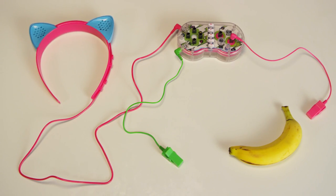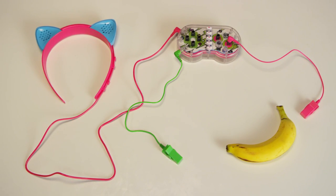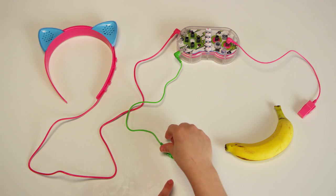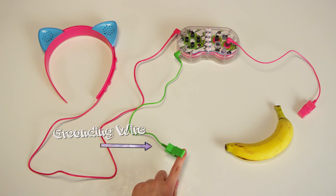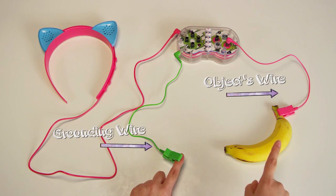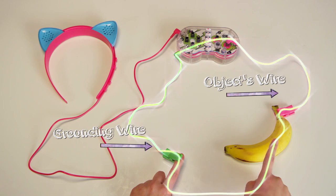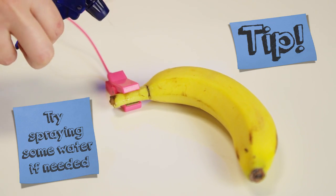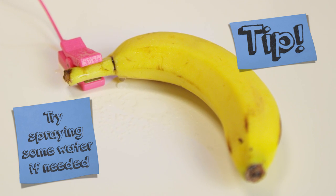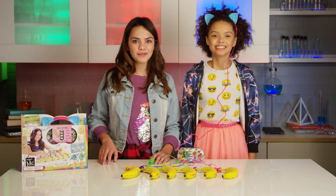Here's how it works. For sounds to play, a tiny amount of electricity needs to flow from the circuit board controller and back again to create a complete circuit. When you clip the grounding wire to one finger and another wire to something that conducts electricity, like a banana, and when you tap it, you and the banana help complete the circuit. Now electrons can flow and reach the circuit board and sounds play. Things with moisture work really well because water conducts electricity. Some things might need a little extra moisture before making a sound. Try wetting the area under the clip or spraying the item with a little water.